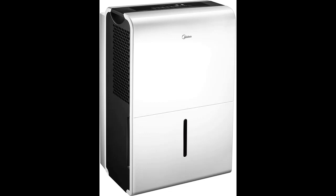This Energy Star 70 Pint Dehumidifier can cover an area up to 4,500 square feet. It's suitable for use in your home or business and comes with casters for effortless moving from one location to another.